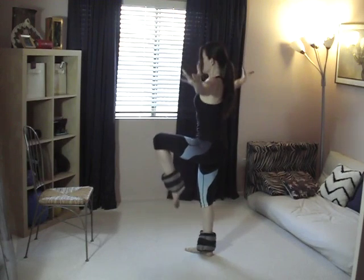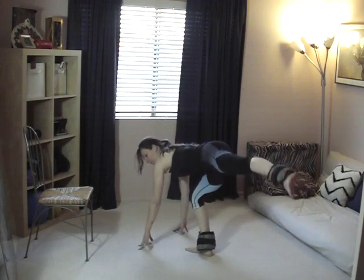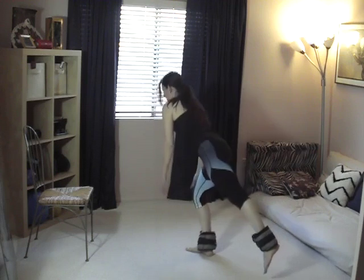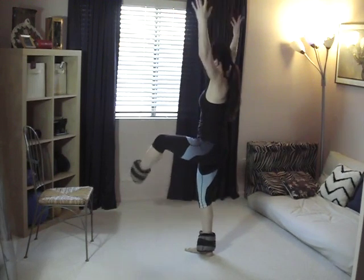Do about eight to ten repetitions on this one. You don't need as many because the pulse as you're coming up adds time spent in the lunge, so fewer reps are needed.